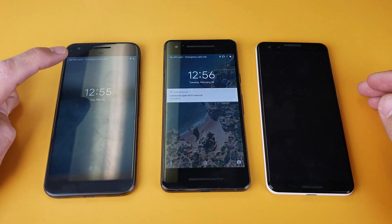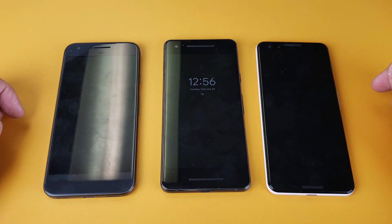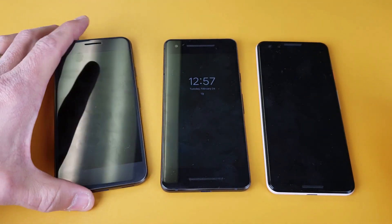Hey, what is going on guys? So you have a Google Pixel 1, 2, or 3, or even the XL version and you want to know how to get into safe mode as well as get out. It's very, very simple.